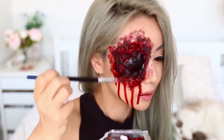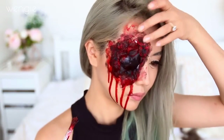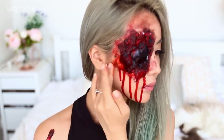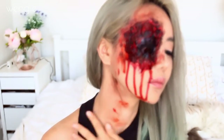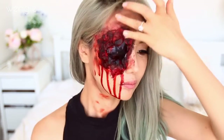Finish off by adding more fake blood around the socket so it looks really wet and globby. Take your fingers and really pull this blood around your face, as if you've tried to grab onto your eye and you've just made a mess of it. You can also spread this down your neck as well to make it more realistic.